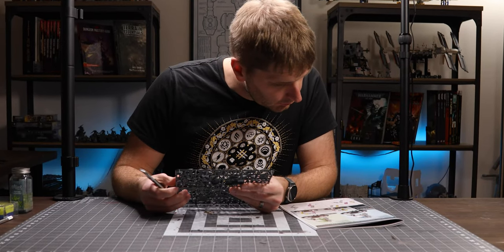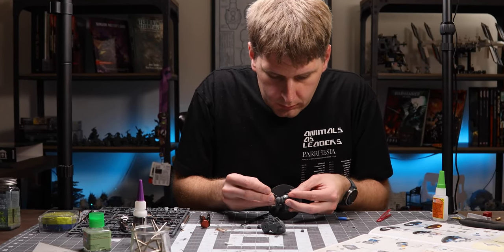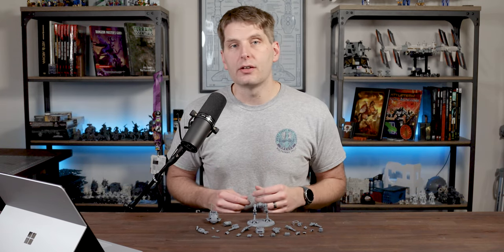But as I studied the assembly instructions and experimented with magnetizing this kit, I came to an unexpected conclusion. Games Workshop has made magnetization of this kit almost completely unnecessary. And that's left me in a weird place. Let's talk about that, as well as some other thoughts I have about the new Sentinel.